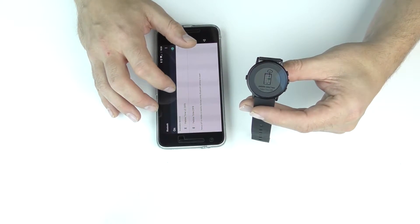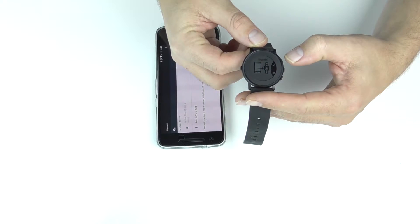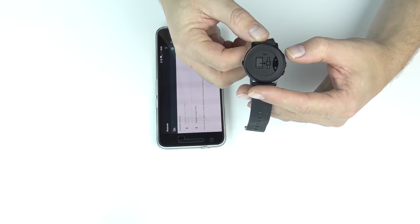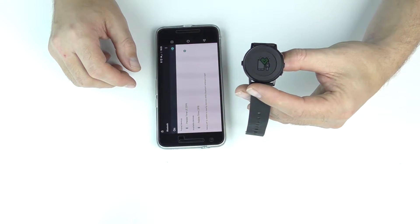So I'm going to go ahead and click the Pebble Time LE23FB. And you can see the watch face has changed. It's basically asking us, does it trust this device? And of course we're going to click the check mark because we do trust it. And you can see it gives you a green heart with a check mark — that's just showing you were successful.